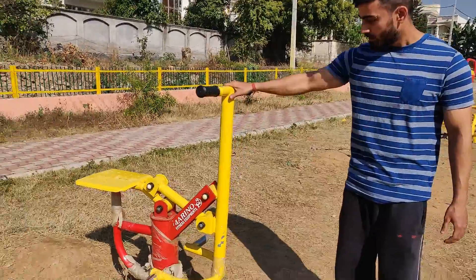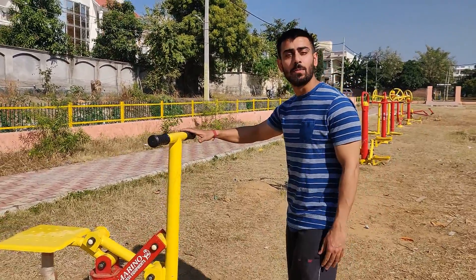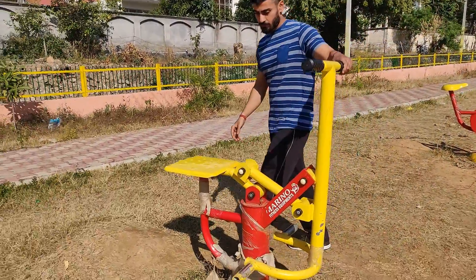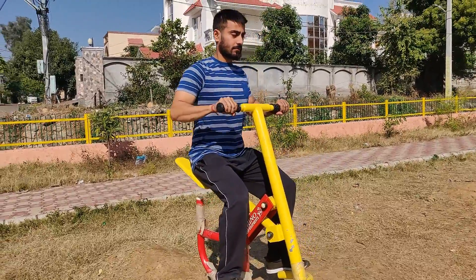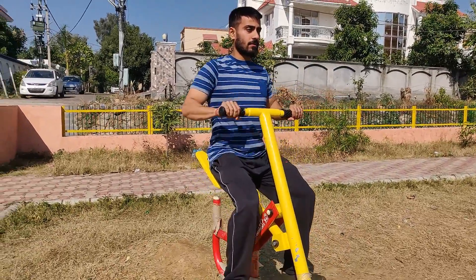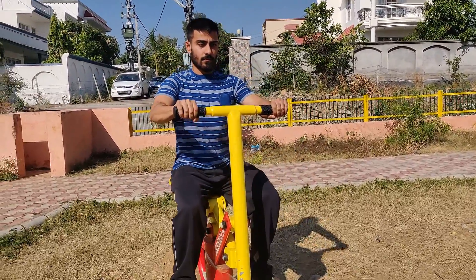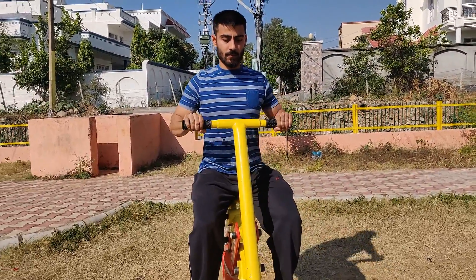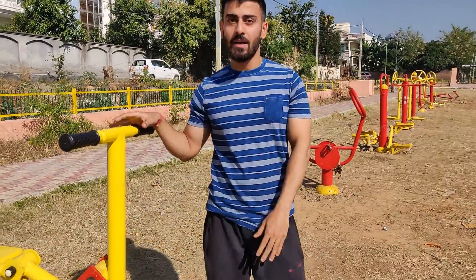So first of all, let's try this machine. There is nothing special in this machine, let's try it and see which muscle it hits. So guys, this machine is hitting your mid-back. The weight is quite low, so your muscle-mind connection should be strong.